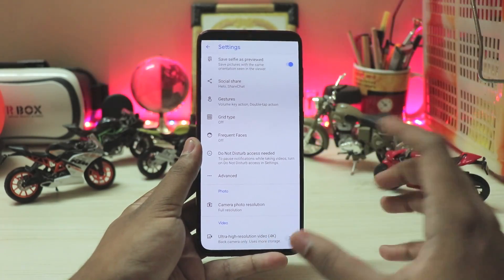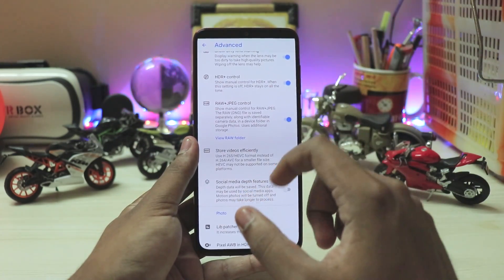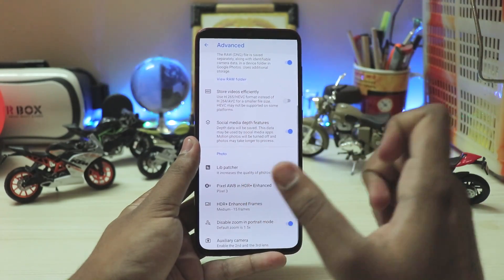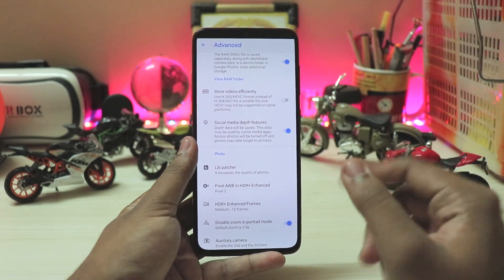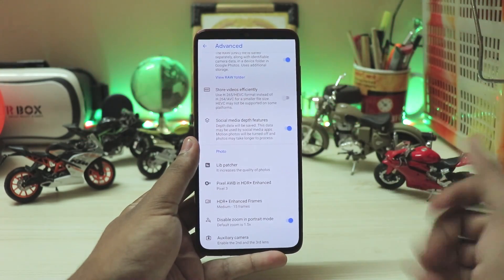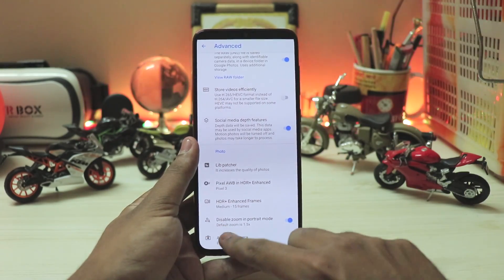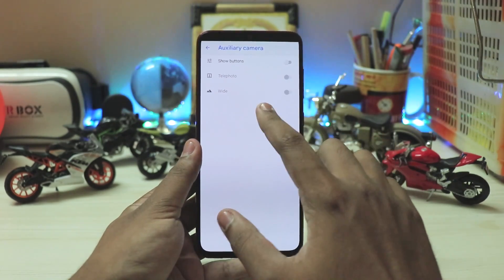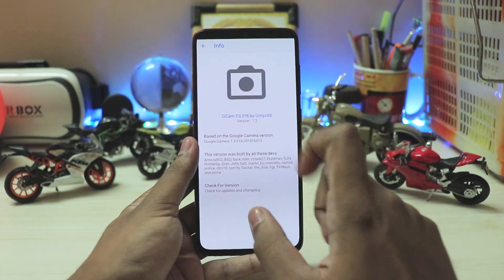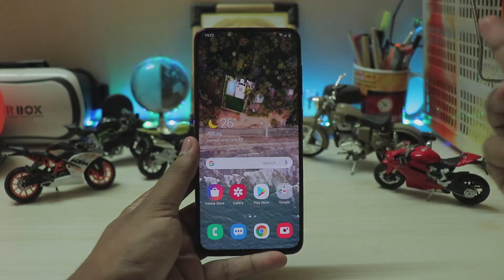You have gestures, frequent faces, and do-not-disturb access so you won't be interrupted by calls or messages while recording. In advanced settings: dirty lens warning, RAW/JPEG control, HDR control, and social media depth features using the depth sensor — useful if you edit portrait photos in Google Photos. Auto white balance is set to Pixel 3, which is great. Enhanced frames for HDR: 15 is the sweet spot. Auxiliary cameras are mostly non-functional as there's no telephoto lens, and the wide-angle doesn't work like on Xiaomi phones. That's basically it — hope you found this helpful, download links are in the description.